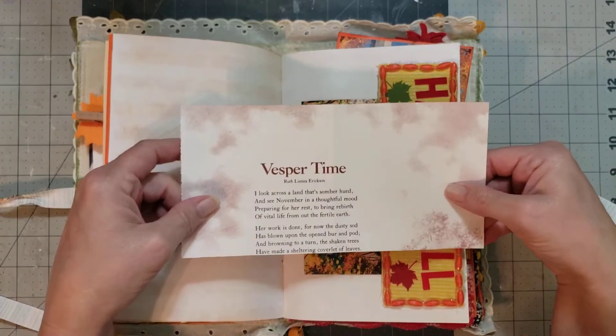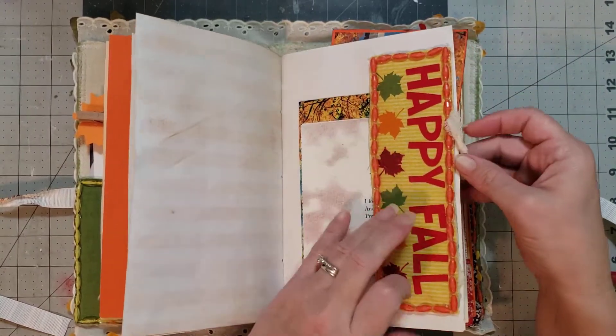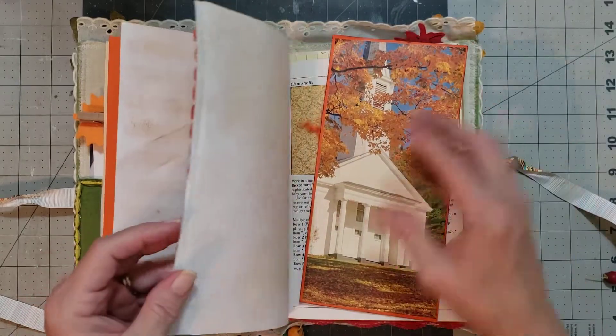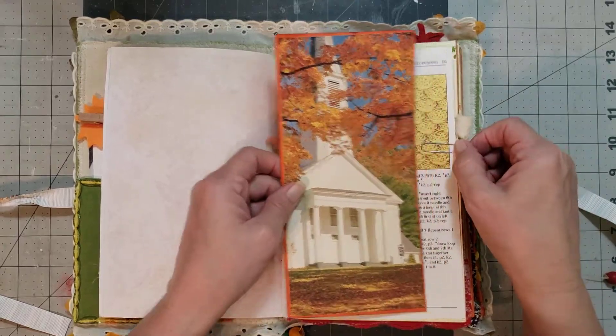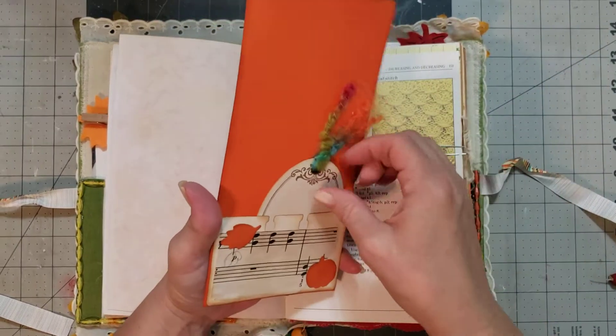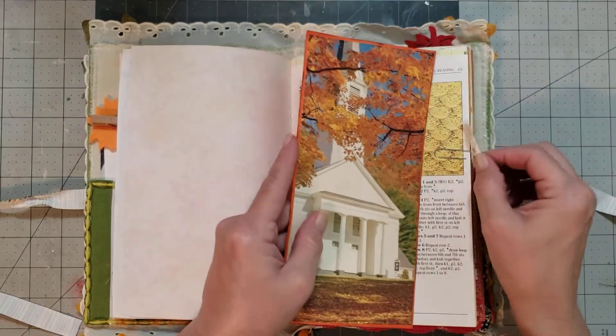Just by journaling in one myself, you know, it helps me to understand a little better the needs — the things that you need when you're journaling. So I know better things to put in the journals now and things like that.